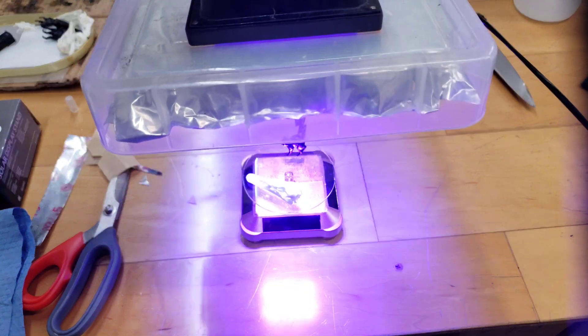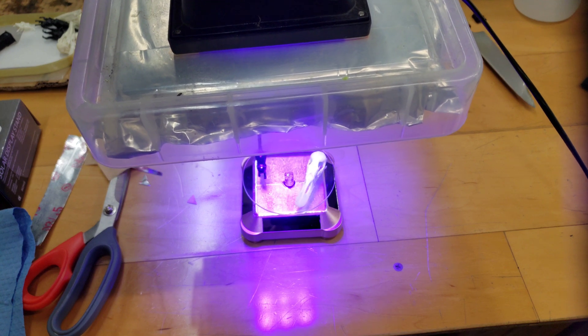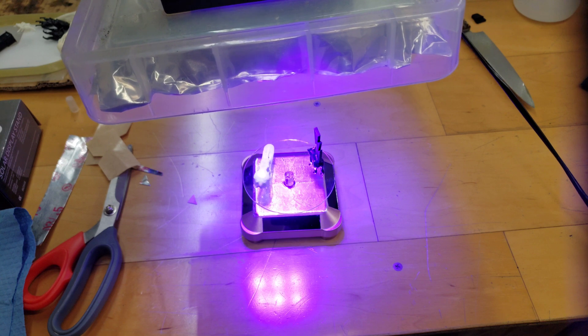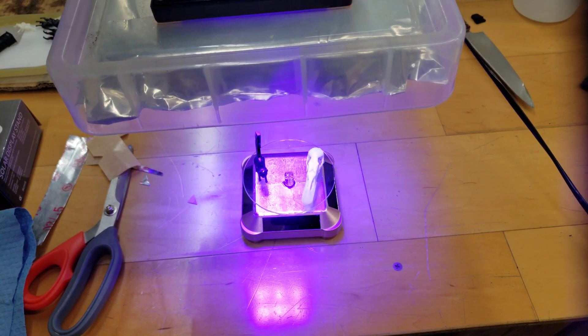You can see now how it's going to reflect the UV light from down below, so it's also going to expose the bottom of the parts at the same time.